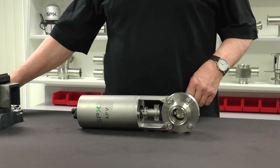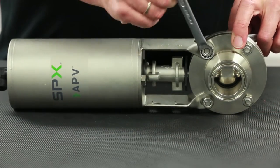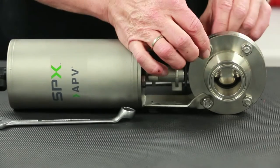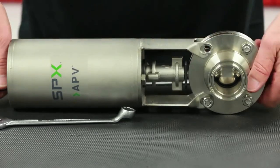With the valve removed from the process line and taken to a workstation, the maintenance process can begin on either the SV or SVS series valves. The remaining maintenance steps in this video will use the SV design with clamp connections.